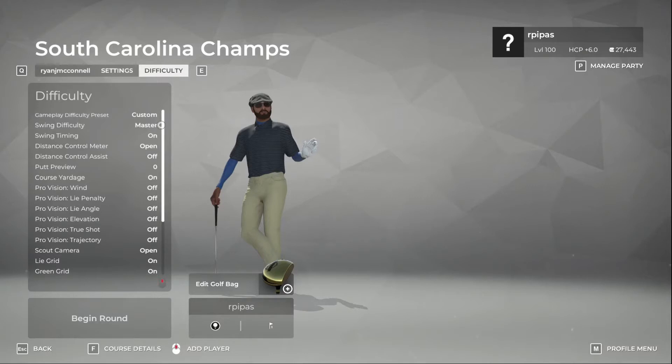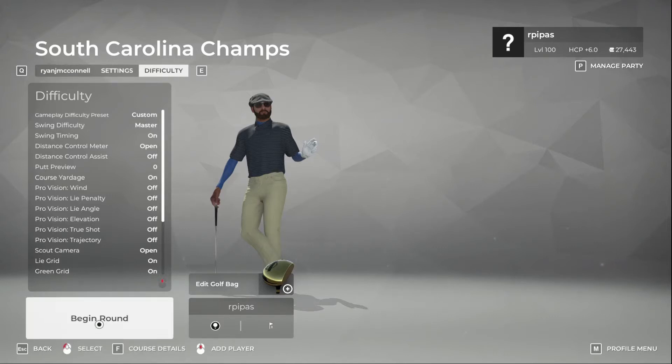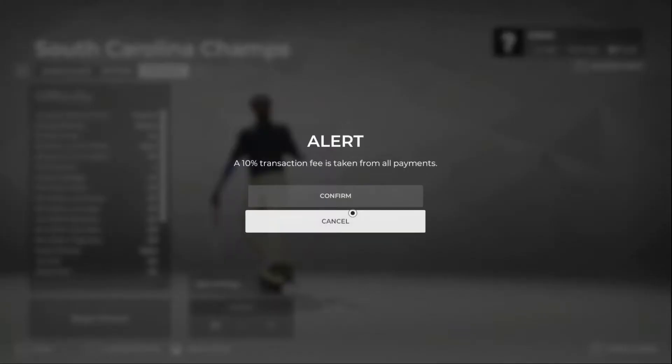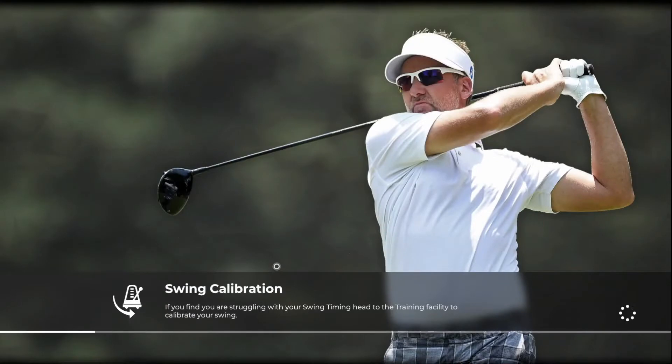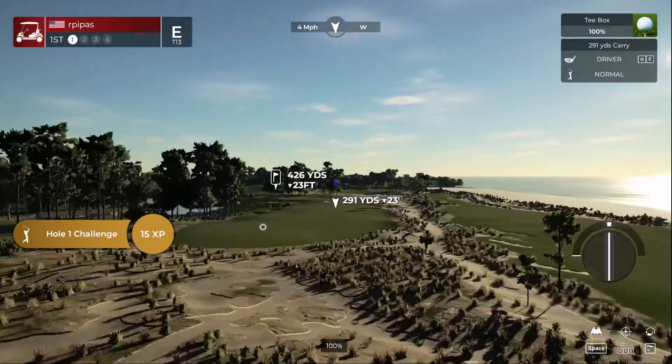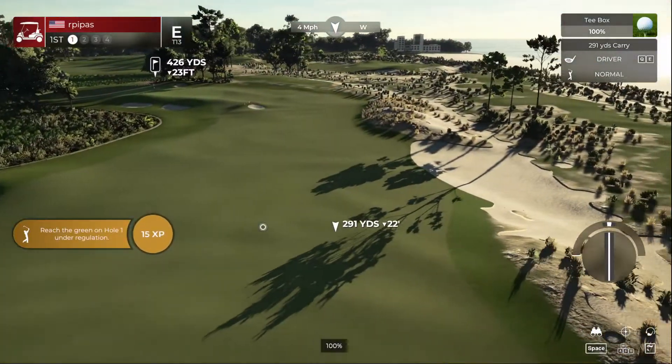This is going to be one of the tougher rounds. I try to give some easy and hard events so that you get variety here. We got the putt meter, we got master swing with swing timing on, so we should be able to do halfway decent here. I'm going to knock on wood on that. We're going to make sure we got the putt meter so that we don't lose so many strokes there, but we do have master settings for the swing.